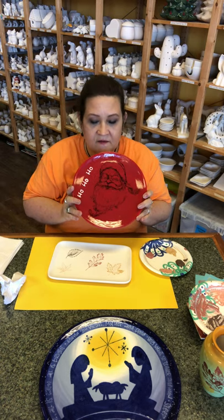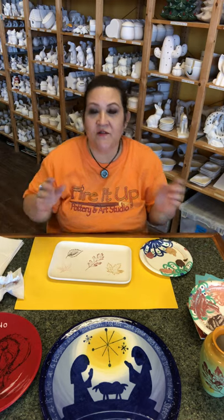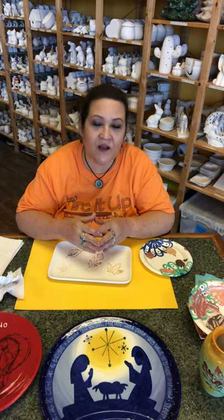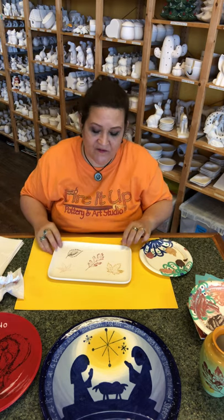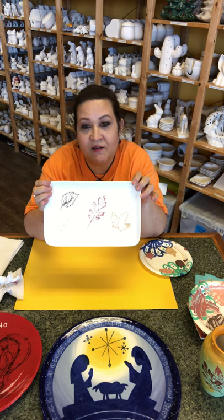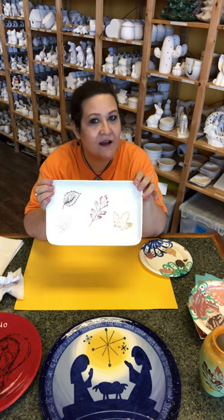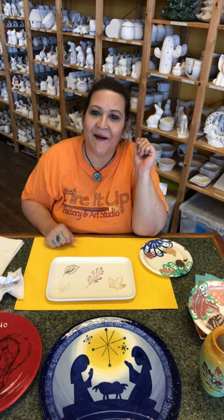We've got lots and lots of these silk screens — they're so much fun, super simple. I have so many people come into the studio and say they're just not creative. I always tell people I can make you creative, because with a silk screen even if you have absolutely no artistic talent, you can still have something you're going to be proud of. Come in and see us soon — bye!